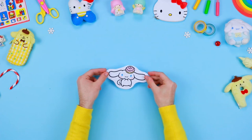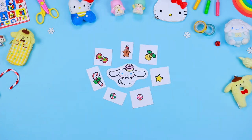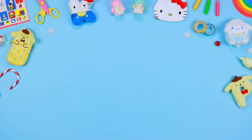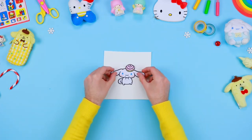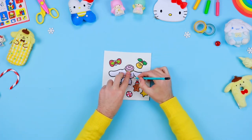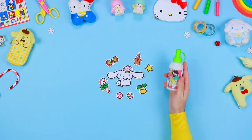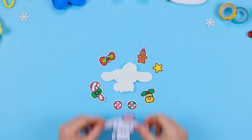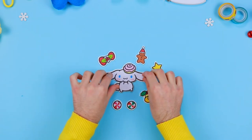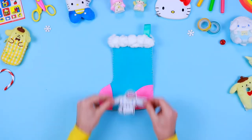Download and print on a sheet of thin cardboard the images that you can find in the description below this video, and cut them out with a pair of safety scissors. Use a pencil to draw the outlines of the image on a sheet of coloured EVA foam, then cut them out. Now you can fix the thin cardboard on the EVA foam using some liquid glue, then fix the decorations on the stocking with some glue.